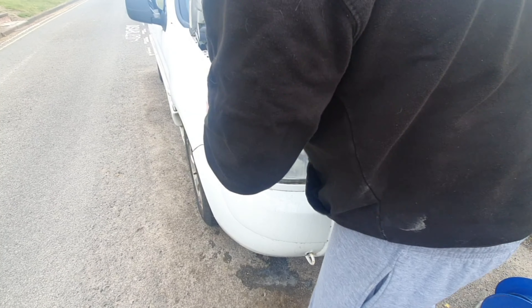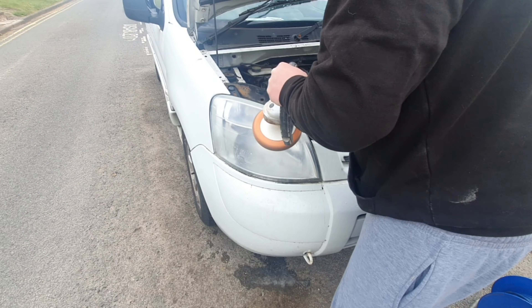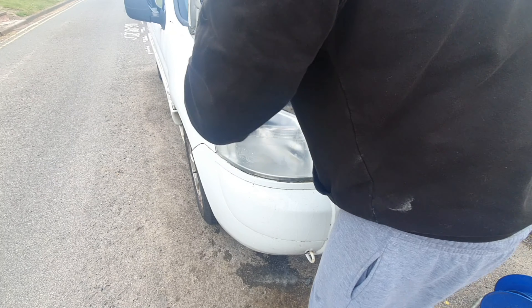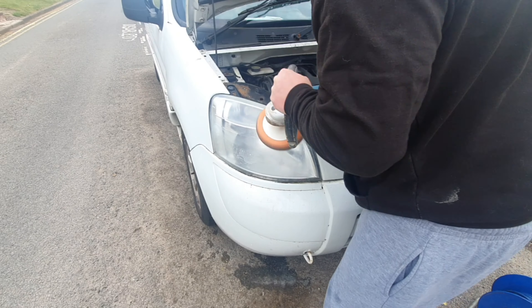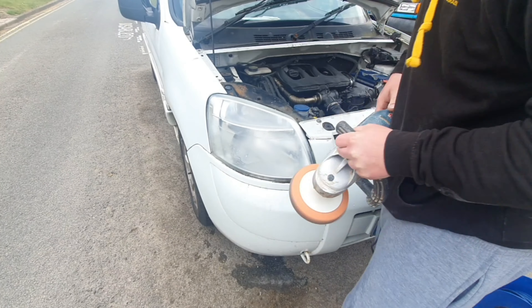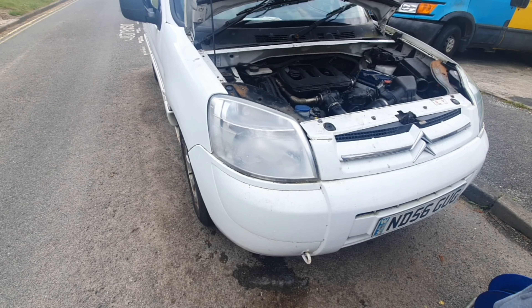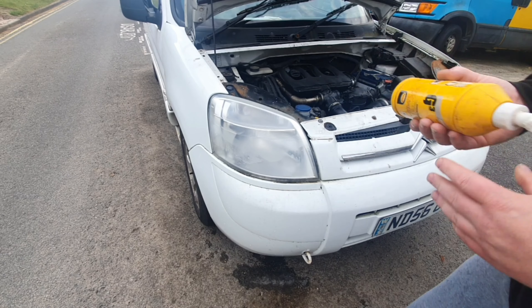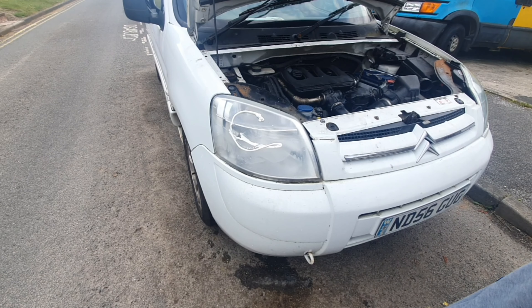It's a Silver Line buffing tool — I wouldn't recommend Silver Line; I'd recommend Alfords or Milwaukee instead. I'm applying pressure evenly and as you can see it's starting to go from cloudy to clear, which is exactly what we want. I'm just going to get some more G3 compound and more water.